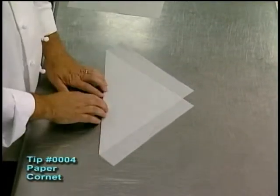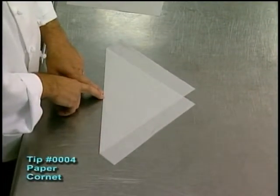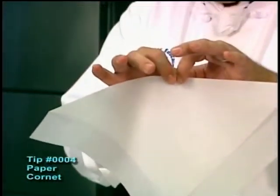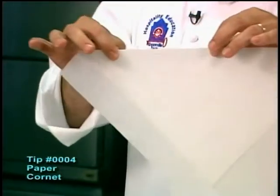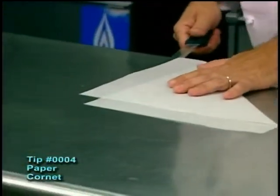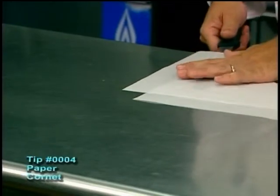Now, once we've got that same crease like we did before, this is a critical point as far as the crease, because this is where our tip is going to be actually formed in the bag. Any mistake that we make in cutting, we don't want it to be right here. And of course that may happen to me anyhow, but that's okay — we'll just cut another one.